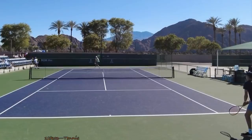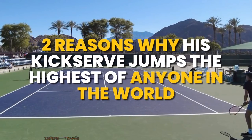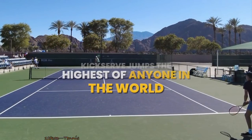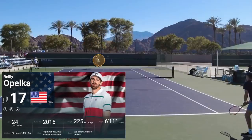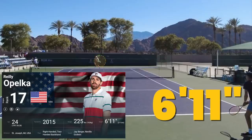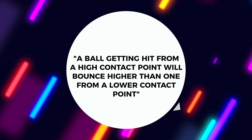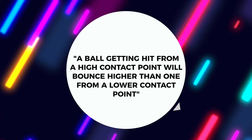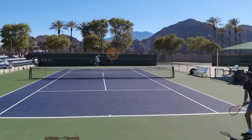All right, guys, let's jump in now and actually look at Riley Opelka's kick-serve technique and talk about two big reasons why his kick-serve jumps higher than anybody else's in the world. We've got Riley over on the far side, and the first thing to note is that he's seven feet tall.